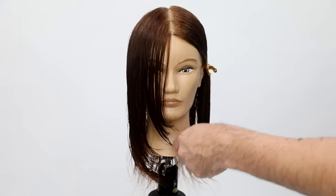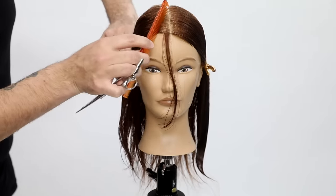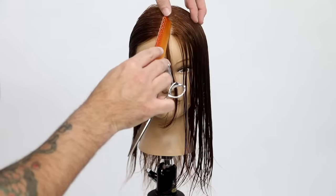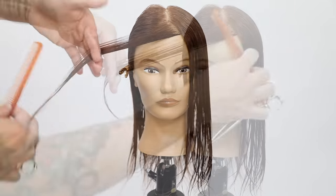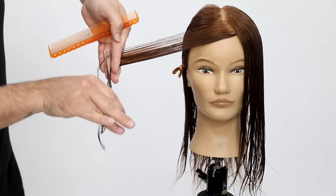You can see how it curves nice. I just continue all the way down the side until I run out of hair and then you get your face frame. Now I'm going to take a piece as my guide and do the same exact thing on the opposite side. That's why I say this is a pretty simple technique as long as you focus on your elevation and your finger angle.